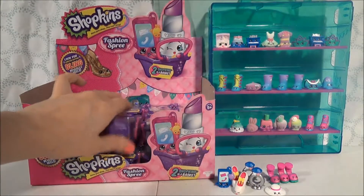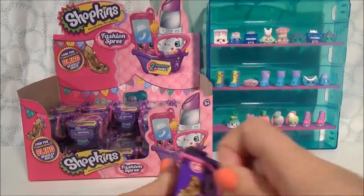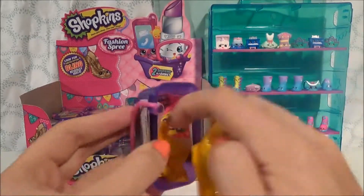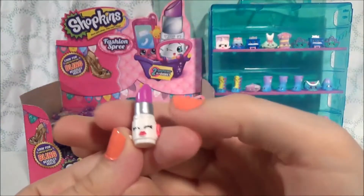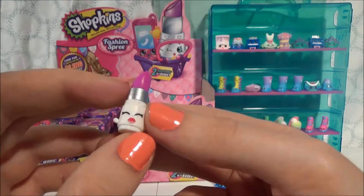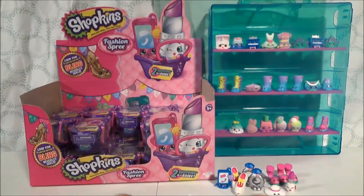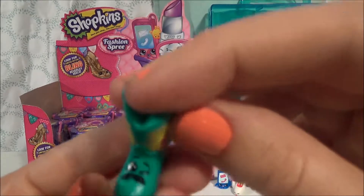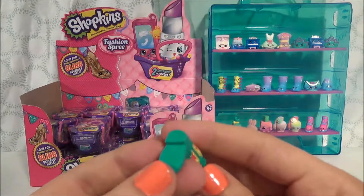We're going to open one more — I'm going to pick this one right here from the middle and open this one up to see if we can fill up that last peg. So the first one we got does not fit on a peg — this is Lippy Lips from Season 1. She's a lipstick. Oh, she's so cute. I love that shade of lipstick — I would probably wear that shade. And then let's see what we have in here. We've got a Betty Boot. I've always loved Betty Boot because while it's called Betty, it has a mustache. But Betty Boot doesn't have a peg either.